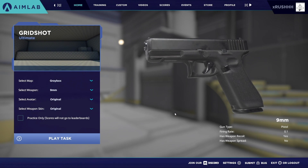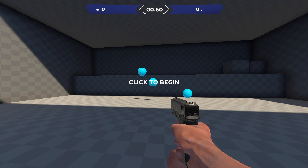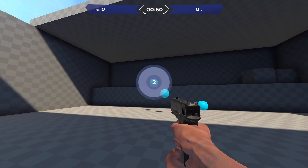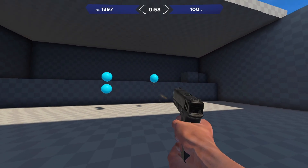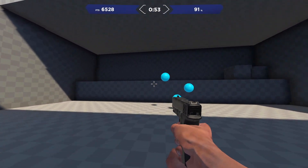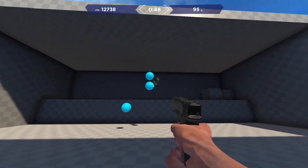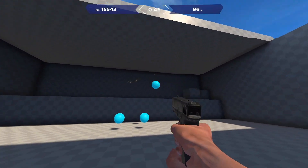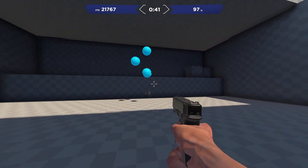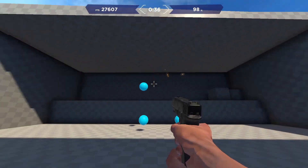The first task we're going to showcase is Gridshot. This one doesn't really translate directly in-game, but the reason I like it is because it's so fast and it forces your hands and fingers as you're gripping the mouse to be really loose and really fluid. It's a great warm-up for your fingers, your dexterity, and your eyes. We won't have any Warzone clips for this one, but it's a great one to get acclimated.